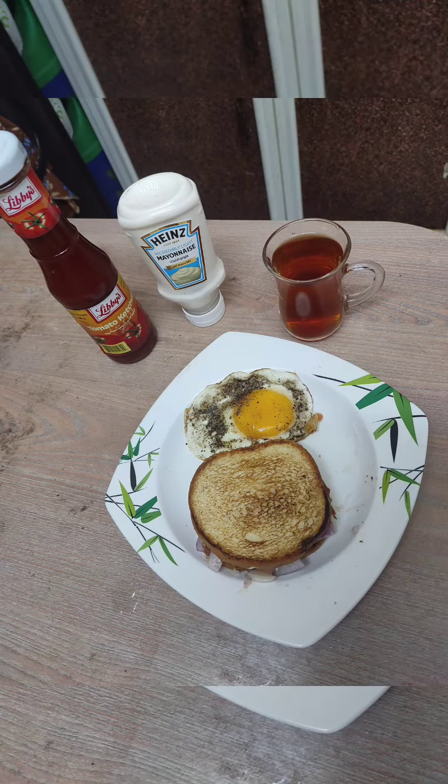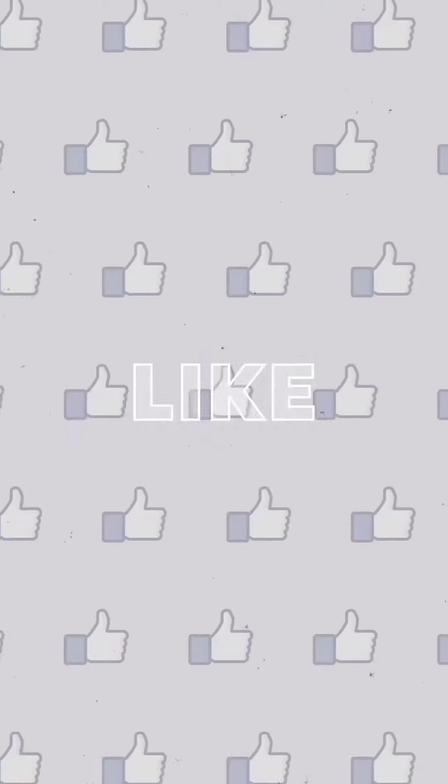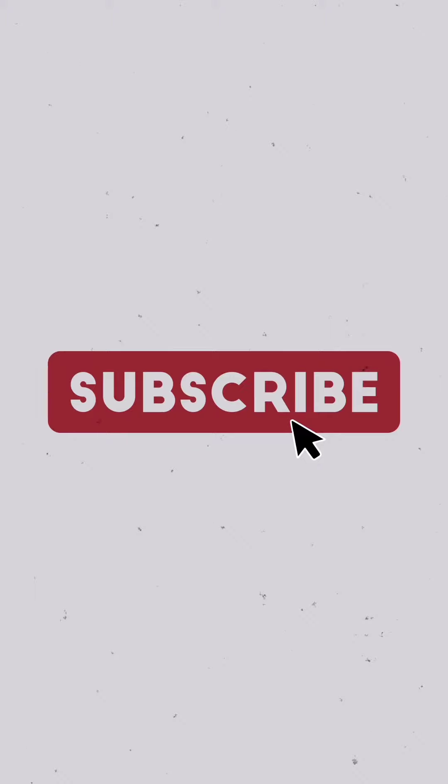It is the best taste. Then add a refreshing tea bag — this is the Lipton Company. This is my morning breakfast: bread with tea. Like, share and subscribe. Bye!